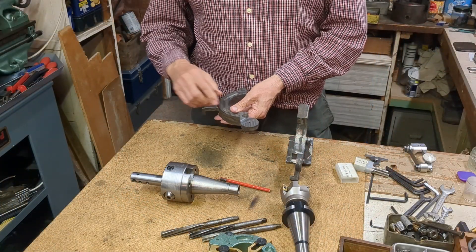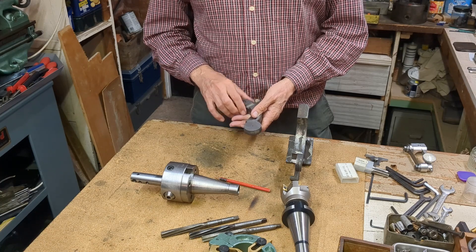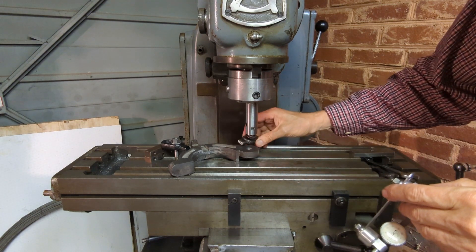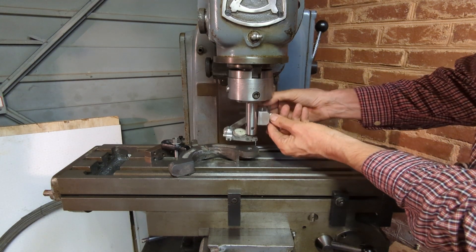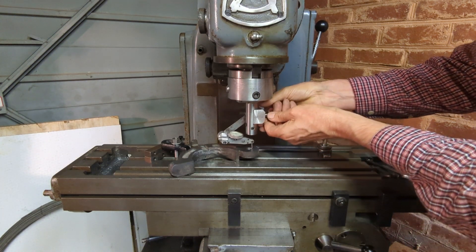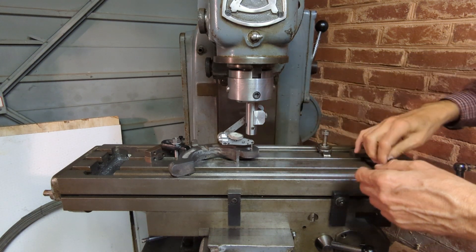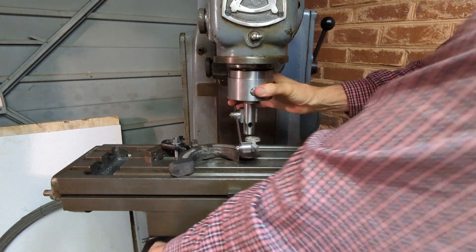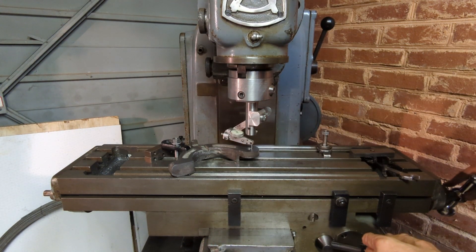We're going to take this over to the mill and locate on the half inch reamed hole and counter bore this for the head of the bolt. This is the first opportunity to use the DTI holder. The first issue I've come up with is that I have to remove one of the strap clamps, so you have to leave space around the centre of the axis to get this to operate. Once I've undone the table locks it's time to adjust the x and y axes until we get zero on the DTI as I rotate it by hand.